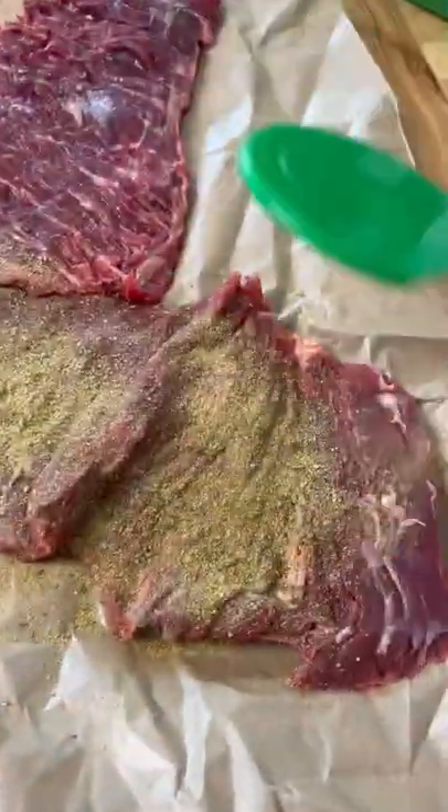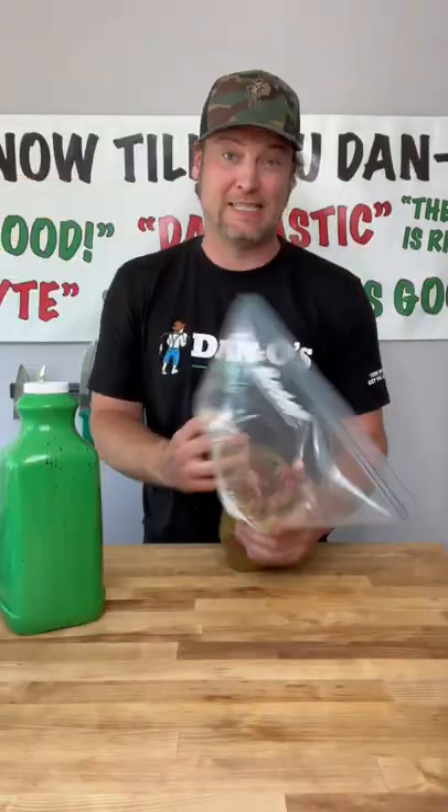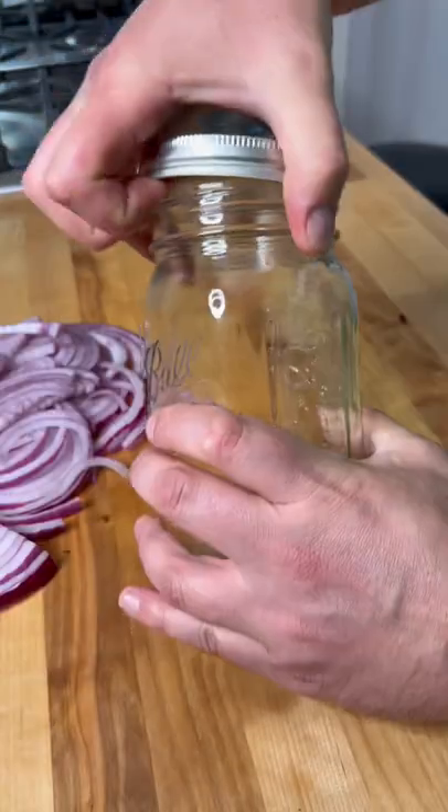Let's make some of the best tacos you ever had in 50 seconds. Start out by seasoning up your skirt steak. Throw it in a bag with a bunch of lime juice. Set that to the side.